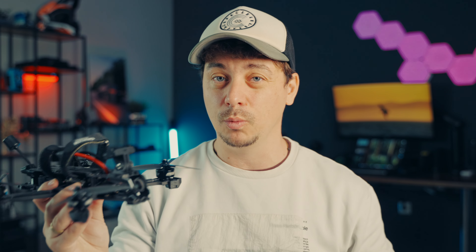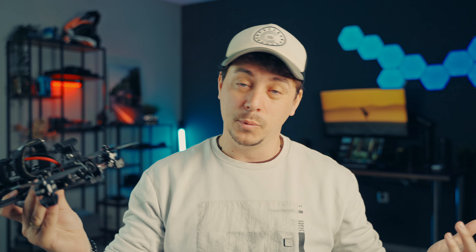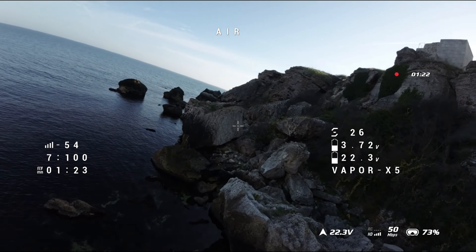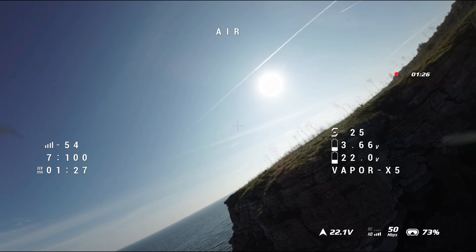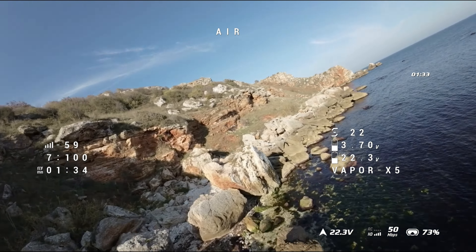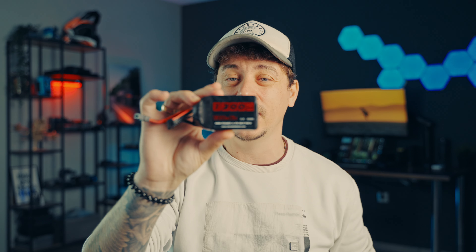The drone comes with the O3 air unit on board, and the camera is protected by CNC camera side panels that protrude slightly, keeping the lens safe even in a head-on crash. The whole thing weighs about 420 grams without the battery for the 5 inch X version. There's also a dead cat orientation variant for both the 5 inch and 6 inch. Personally, for freestyle the true X configuration works much better, though you might see the propeller tips slightly in O3 footage and need to crop in a little.